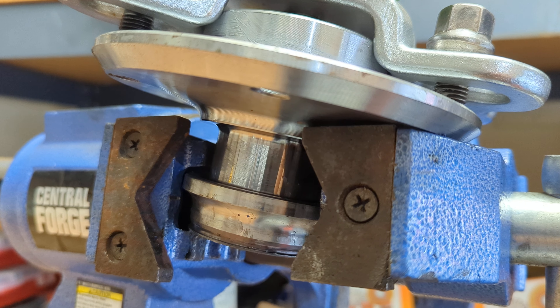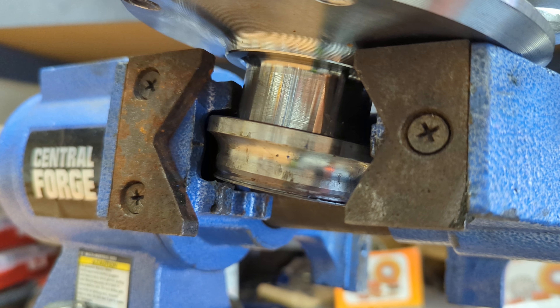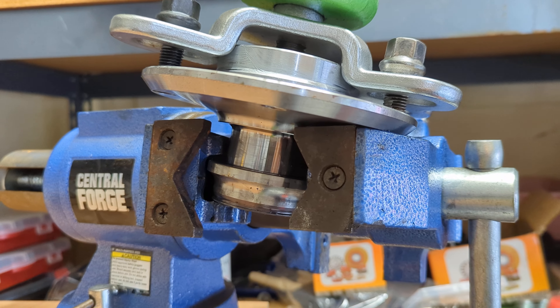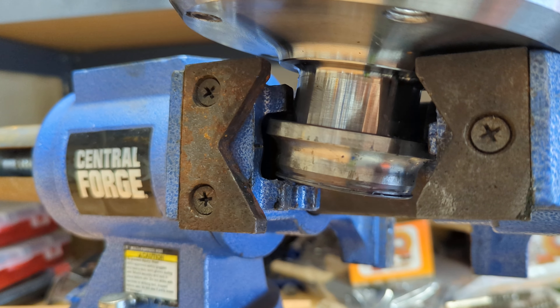If you've just pulled the wheel bearing out and the hub out and you need to get the outer race of the wheel bearing off of the hub, you could cut it off with a Dremel or something — make a slit in the side.